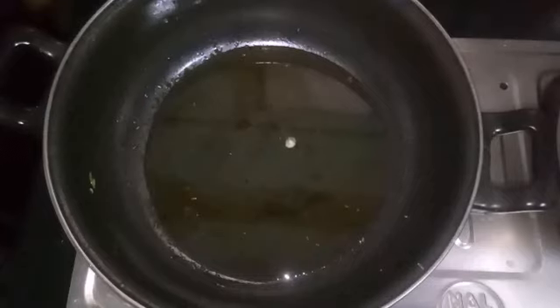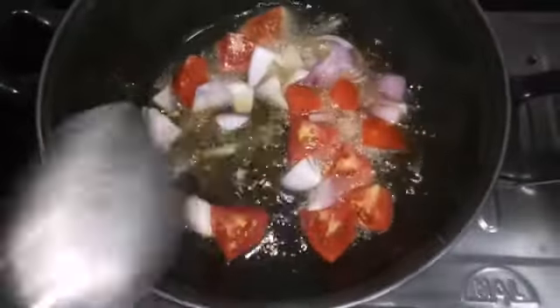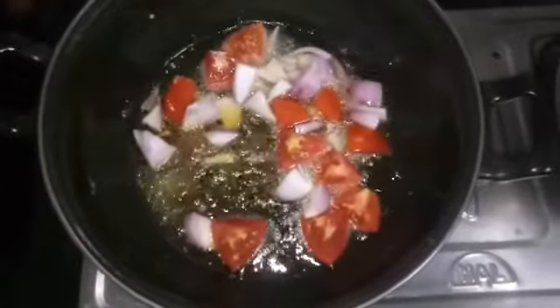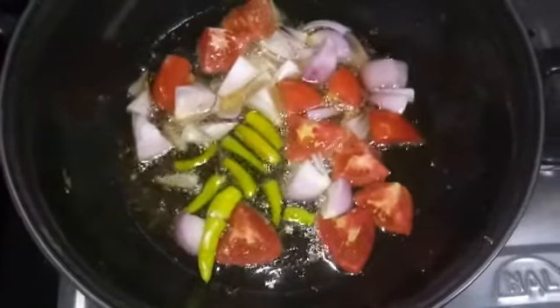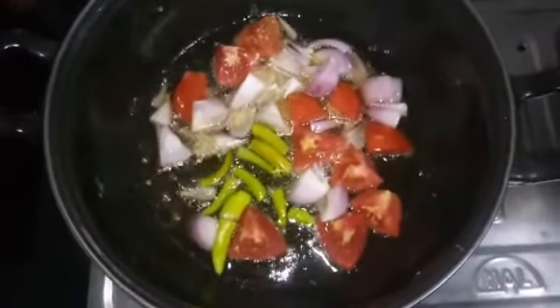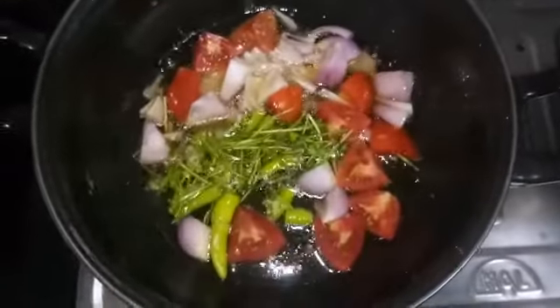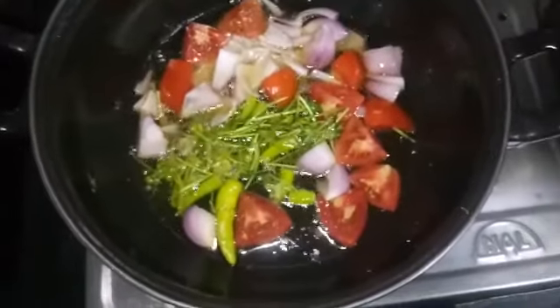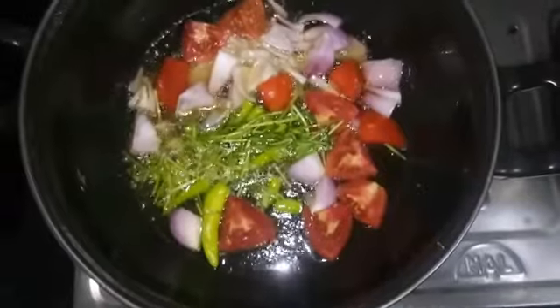Then put a little oil. Add a little oil with tomatoes and onions — add 1 tomato and 2 onions.